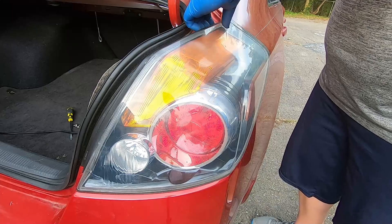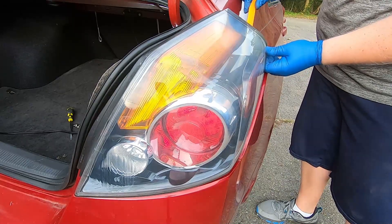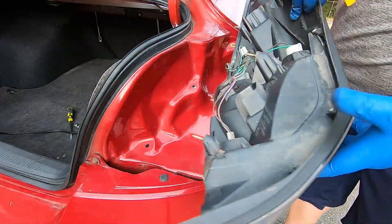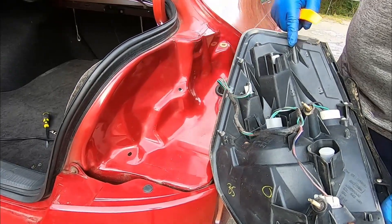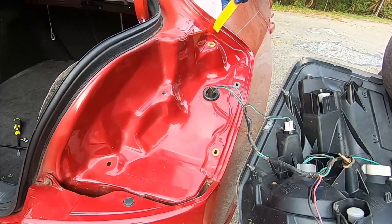Get your tool in there and just pry against it. You'll see this tab and this plastic tab, and there's another one up here. On the car itself there's one here, one here, and one here. You want to just have your tool and pry on those three parts.